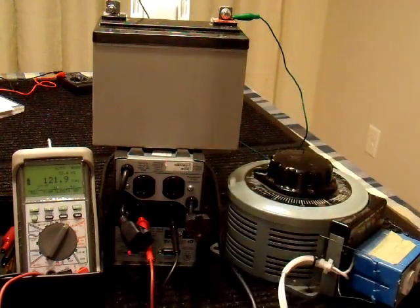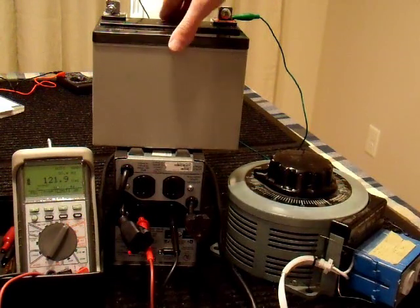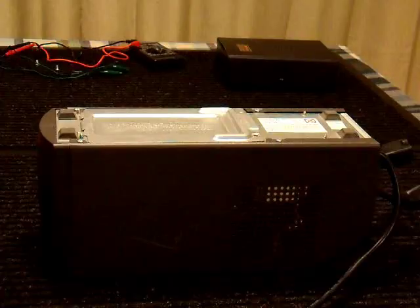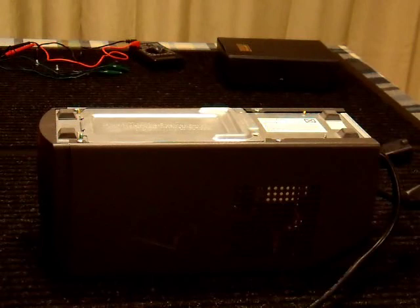That's what you get with the better quality UPSs. A lot of the cheap ones will just immediately run off the battery and draw it dead when your incoming power is not good. This one does a much better job of handling that. I've verified that my UPS works — now I'm going to take it apart and see what's inside.